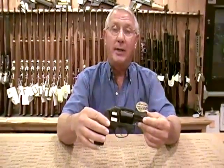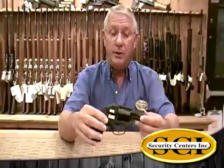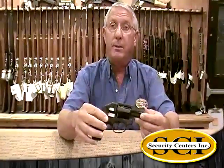Hi, I'm Bill with SCI Gun Safes and More. We're located in Catoosa, Oklahoma, and I just wanted to show you this weapon from Smith & Wesson.